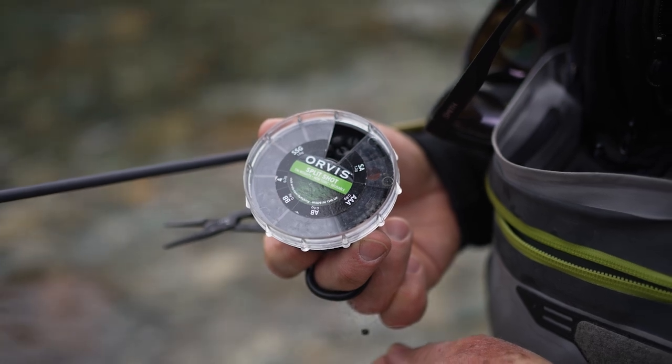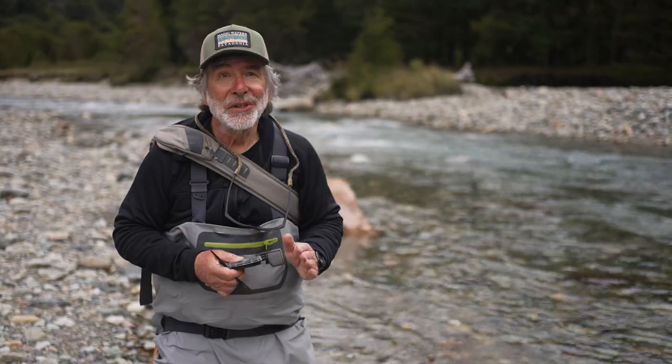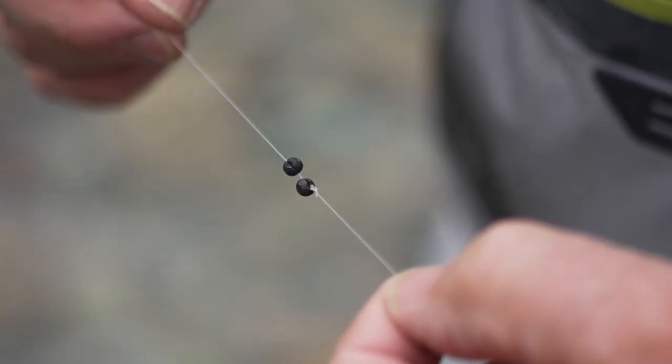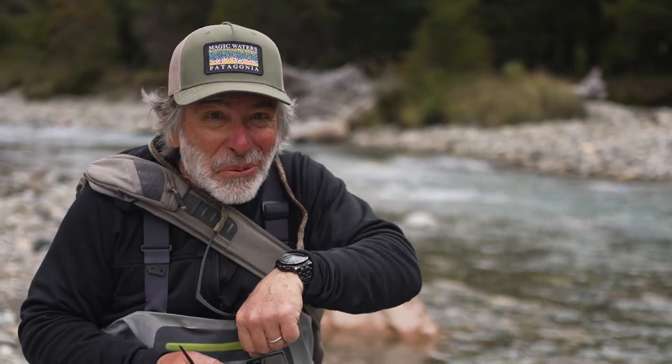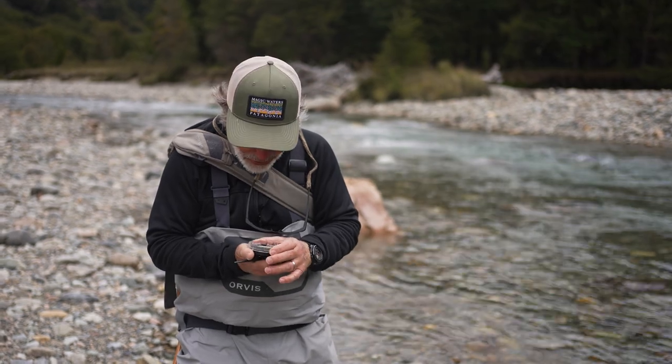I'd advise you to start with the smallest split shot you think you need, because it's really easy to add another small one. It's really tough to get this stuff off — you can sometimes pry it out with a knife or your fingernail, but there's no easy way of getting split shot off. If you put too much on, you have to cut that knot, slide the split shot off, and tie a new knot. So start with the smallest you think you're going to need.